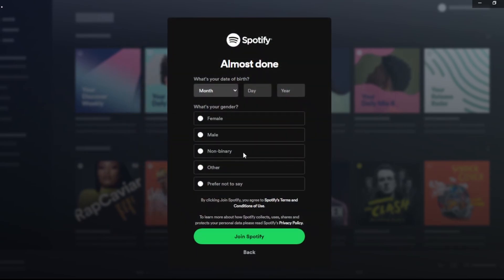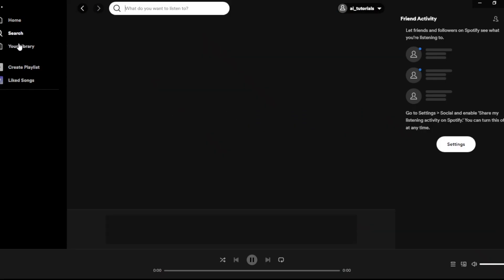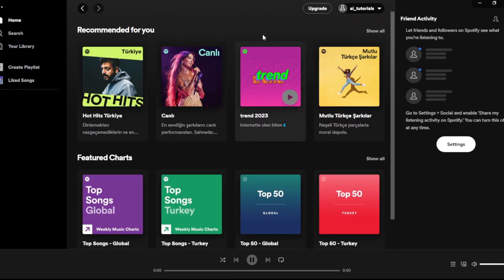Here you need to select your birth date and here you can select your gender. Let's click on this, and simply I'm going to click on Join Spotify. Here's our Spotify main homepage.